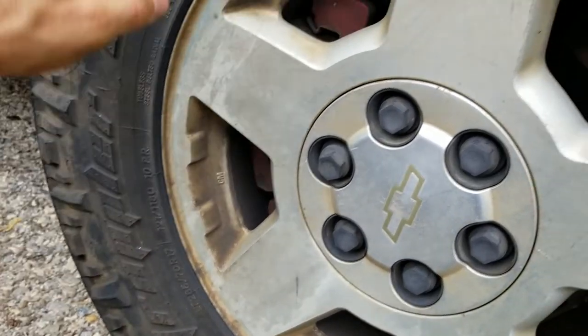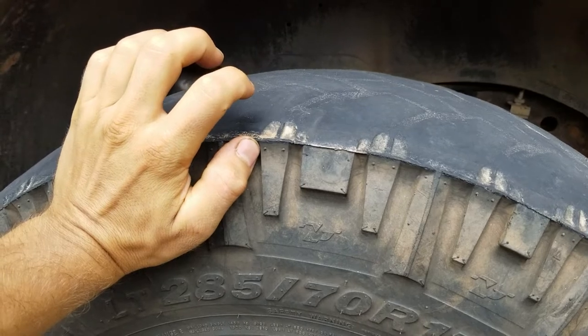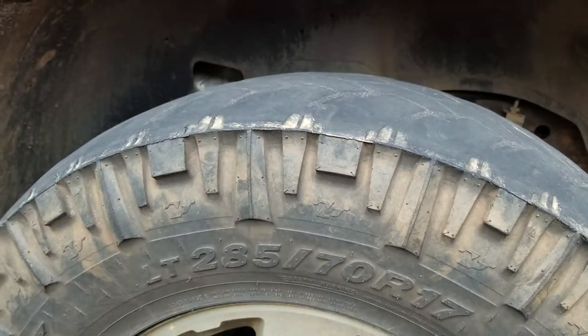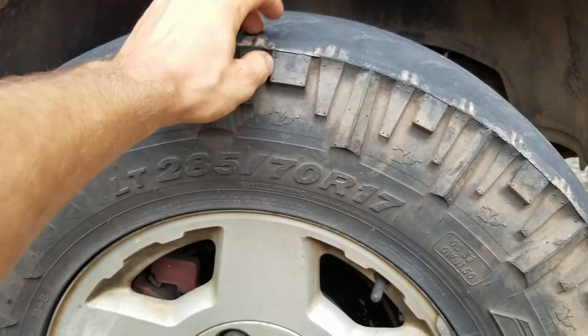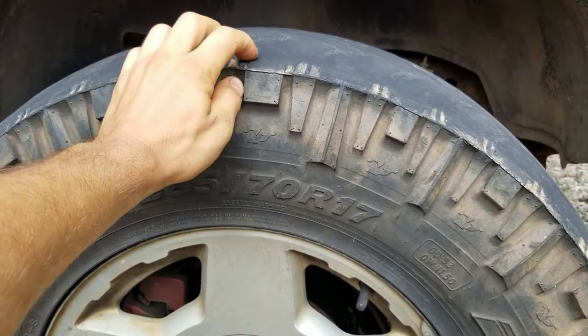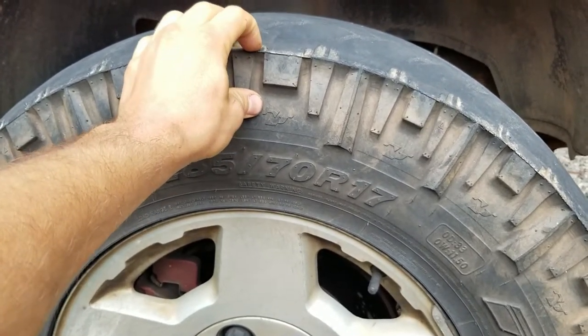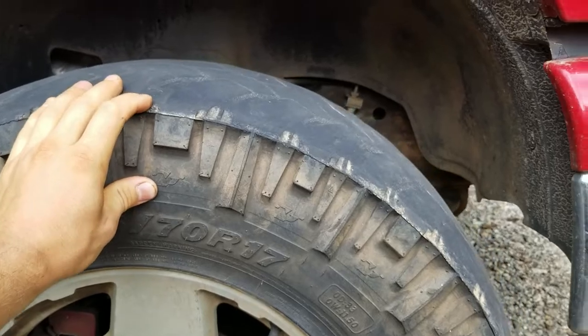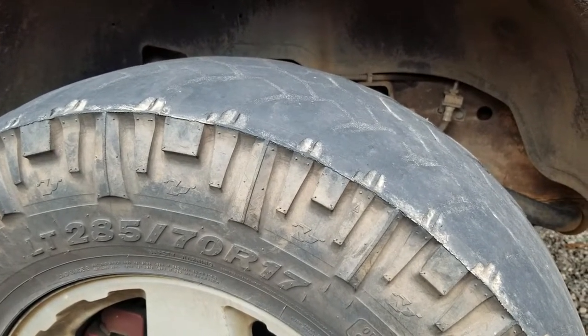Load range E, and there were meats on them brand new. I paid $80 bucks for all four of them like three years ago — they had a quarter inch of tread on them. I also got an alignment at the time, paid $40 to mount them. So $80 plus $40, and they lasted three years to this point.